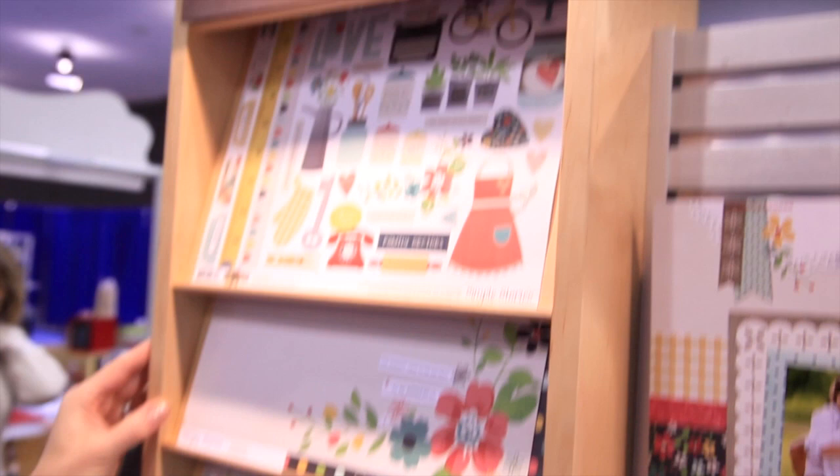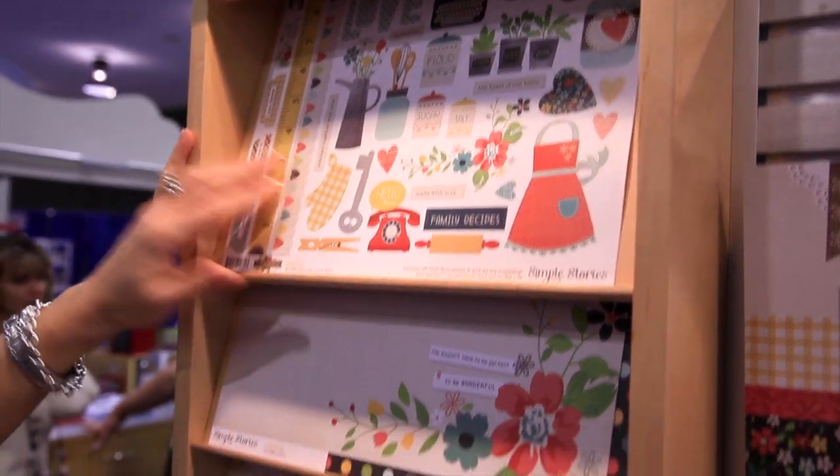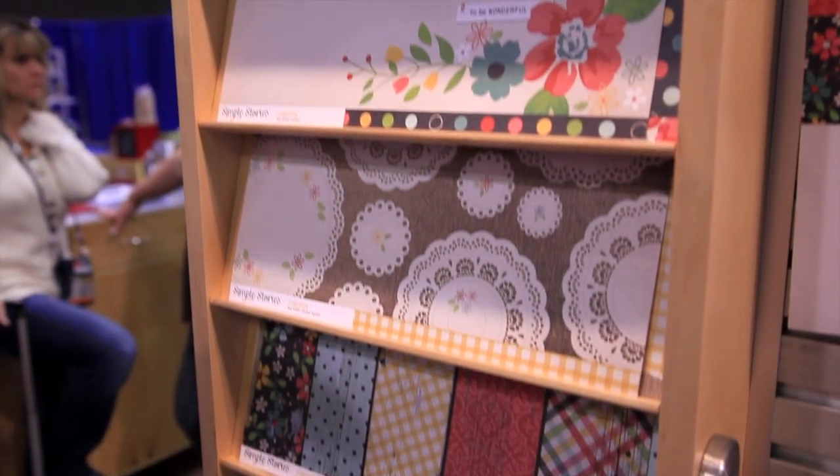Over here we have our fundamental stickers, so we see that cooking and recipe element in there again, and then of course our 12 by 12 papers.